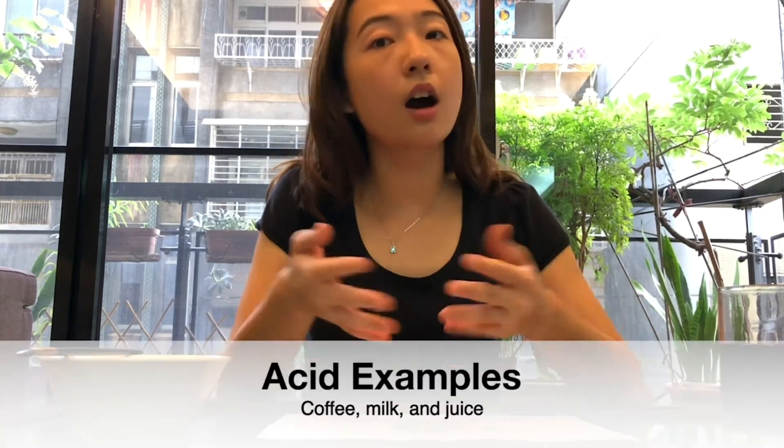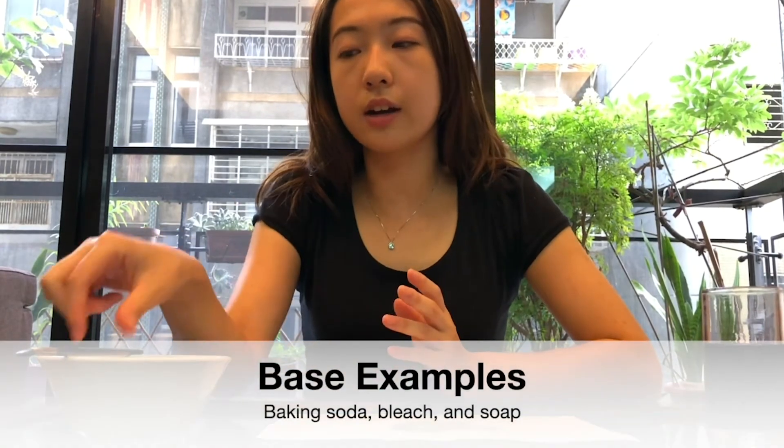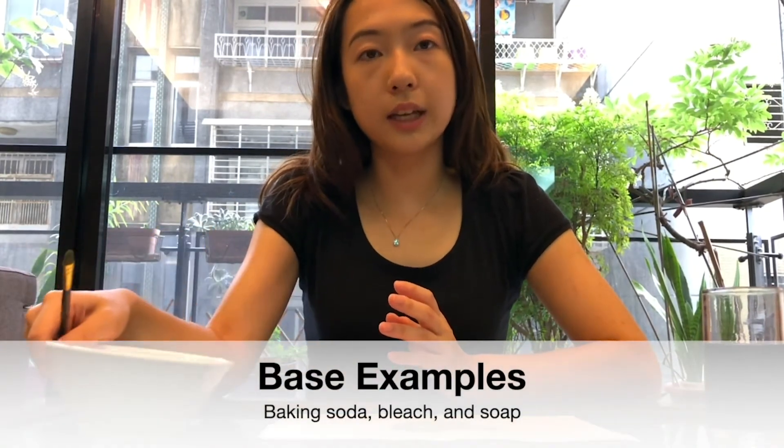The common examples of acids are like coffee and milk, and in this experiment it's our grape juice. Other common bases are baking soda, bleach, and soap.